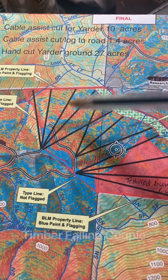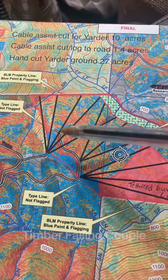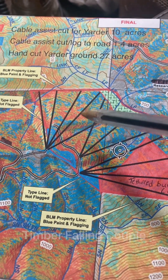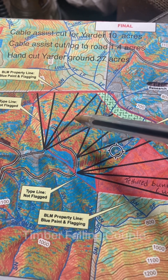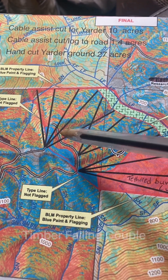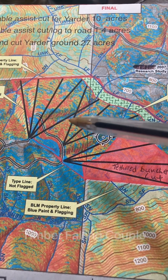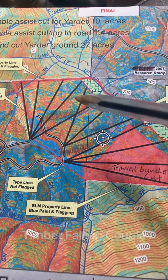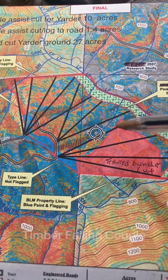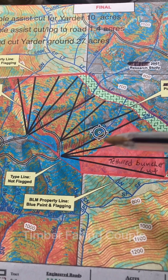They're having us do a lot of tree-length felling with no bucking specs, or with like a 24 or 28-inch bucking spec, because it's cheaper — manpower is the most expensive part of this job. So all of this pretty much got tree-length, straight down the hill. Down in this area was some way bigger stuff, and then up this knob right here along the tethered buncher was some pretty big stuff.